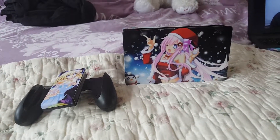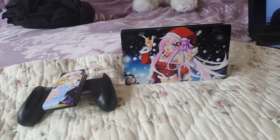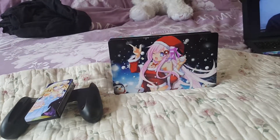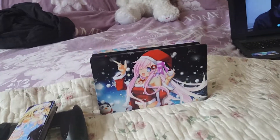Hi everyone, Finesse here. Today I'm going to show you Nepgear on the Nintendo Switch that me and Daryl got custom made. This is what it looks like — Santa Nepgear. I showed this before on the Wii U version and I also wanted it on the Nintendo Switch version.